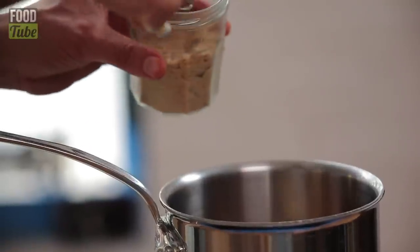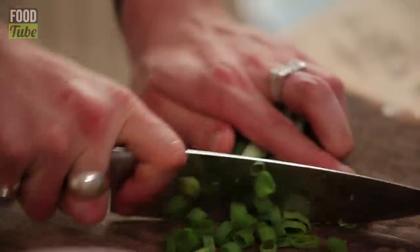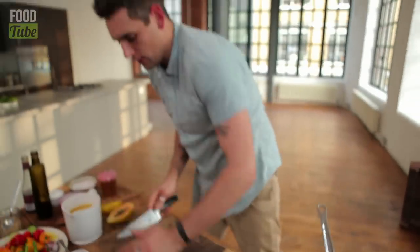Bit of light brown sugar. Spring onions — I love the green bits. They call them scallions in America or the Caribbean. Get those in there.